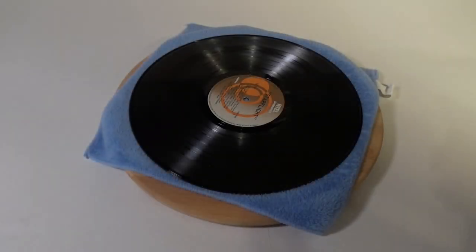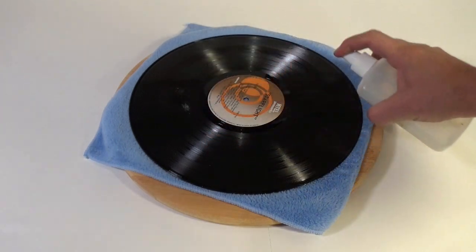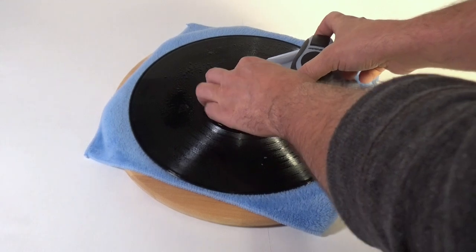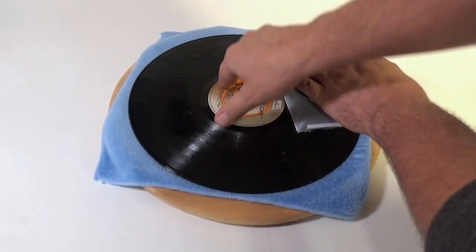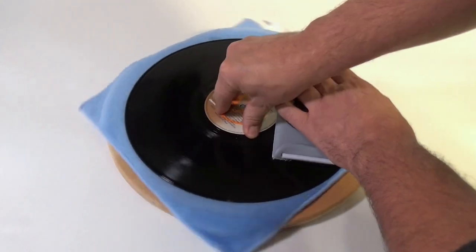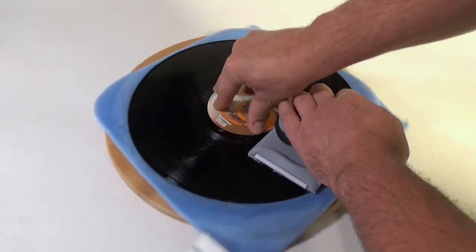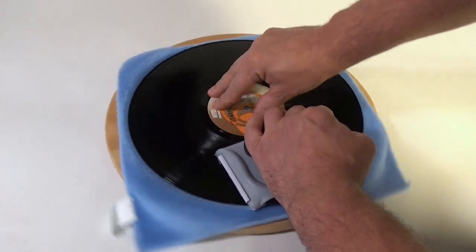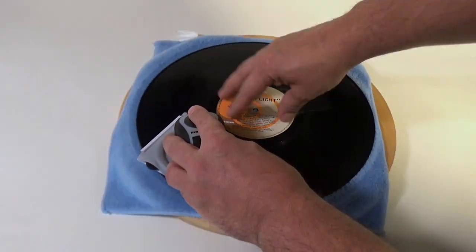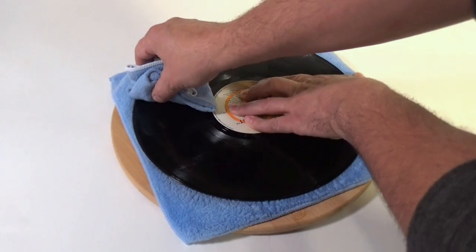This cleaning process is fairly straightforward. We're going to place the record down on the lazy susan on one of the soft cloths, saturate the surface well with our cleaning solution, and then start scrubbing out the grooves with the paint trim tool. It's really going to grab — you're going to feel it grab onto the grooves. I do a couple of revolutions in each direction, and then we're going to use the short nap microfiber cleaning cloth to clean up most of that dirty water.